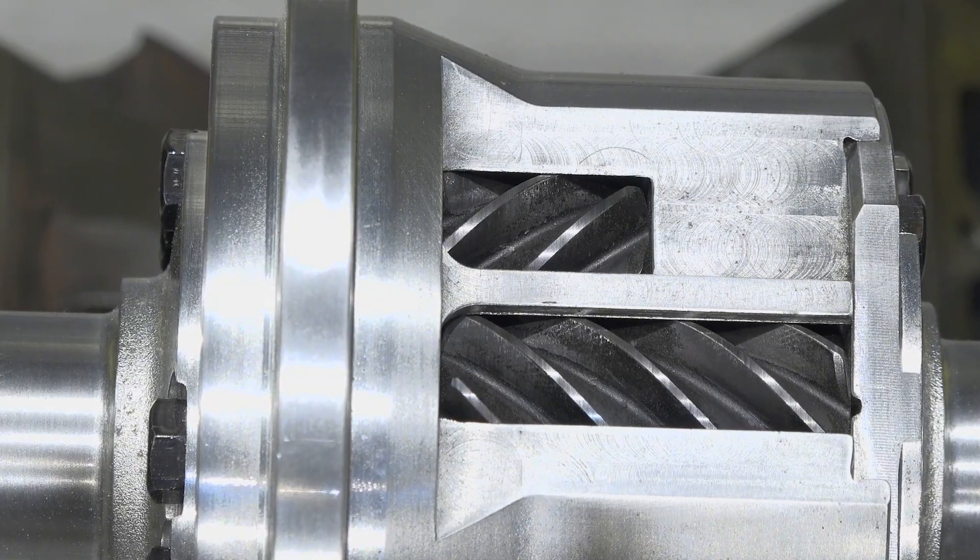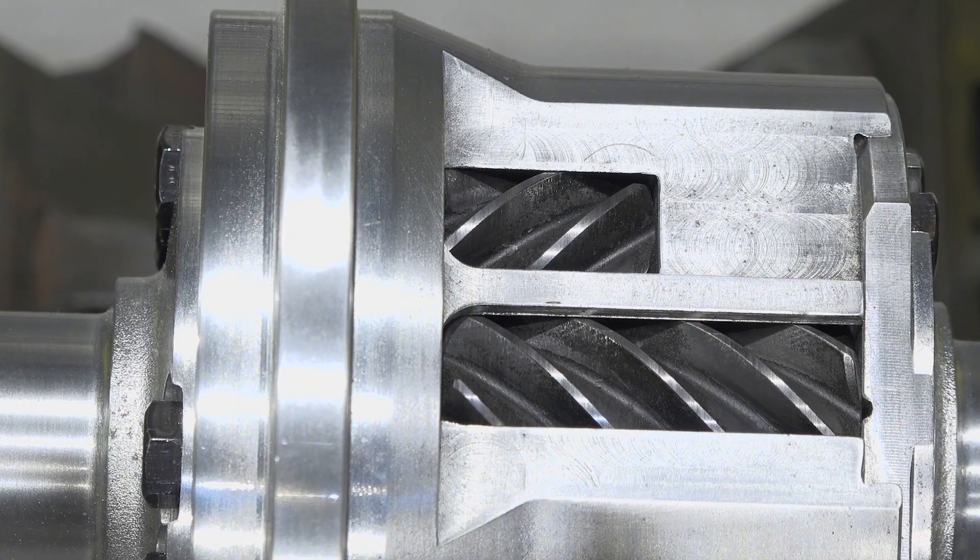Tell us a little bit more about the design Eaton uses that makes the TrueTrack differentials such a good choice for customers. The Detroit TrueTrack uses our helical LSD style differential that's been around for many years. It's been developed primarily on the OE side, and we've been able to adapt it so that automotive and aftermarket enthusiasts are able to enjoy this product in their performance application.